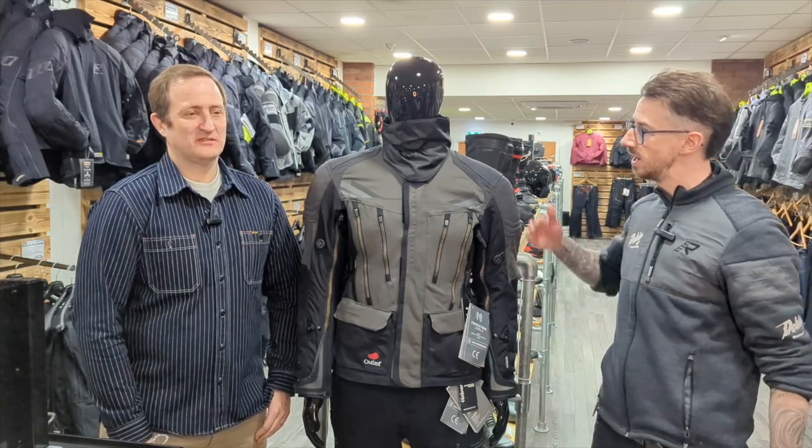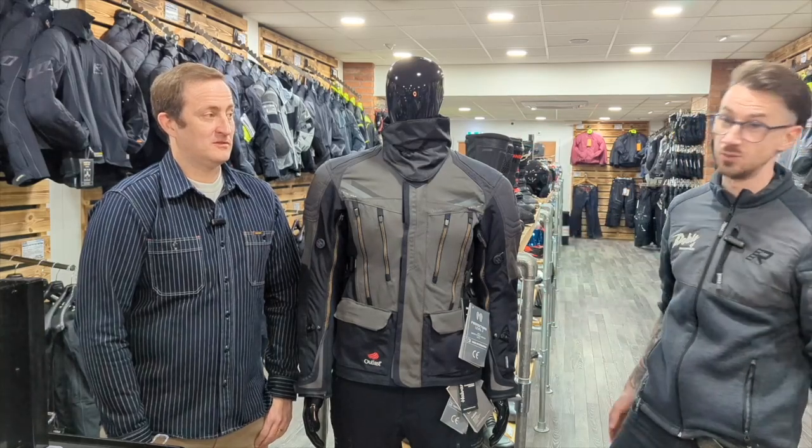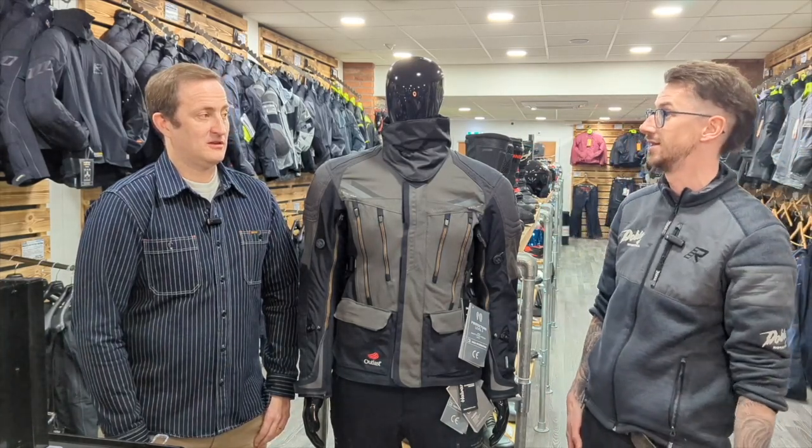Hi, I'm Nick. I'm from Dome Motorcycles. I'm here with Ed, Halverson's expert. We're here to talk about a brand new jacket for us here, which is the Mora jacket.